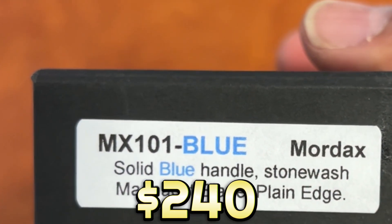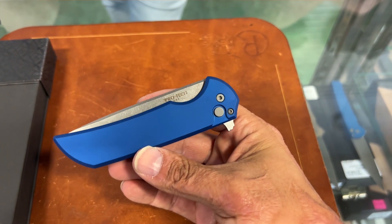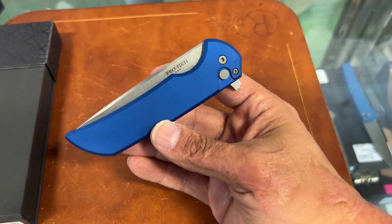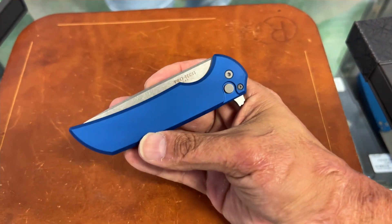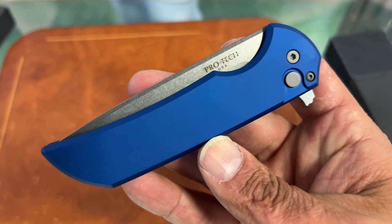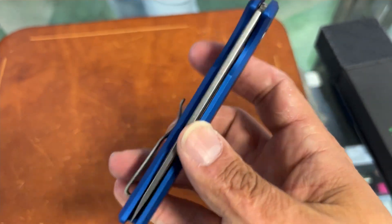These are probably going to sell out pretty quick, and I'm so happy to see them back. I even picked one up for myself. What we have is the Mardax — it's finally back in Magna Cut and in blue, my favorite color. They've got three of them including the one I bought, so they have two left. If you want one, don't assume they're gone — just call up and ask.